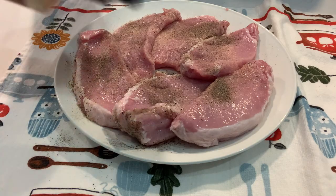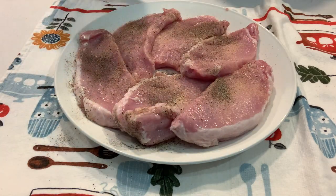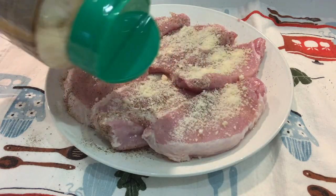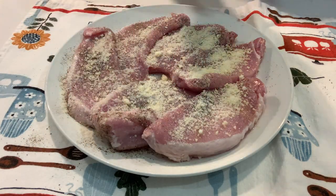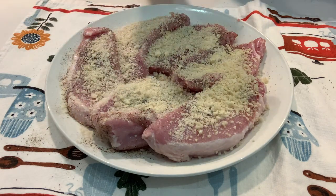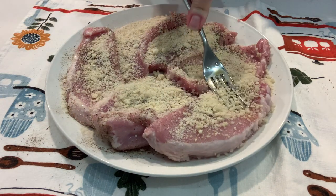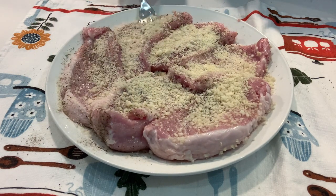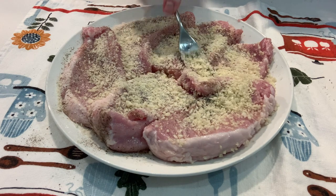After you have this all seasoned up with those simple seasonings, we're going to go in with parmesan cheese — I'm just using the kind that's already grated in the green bottle. Then you're going to go on top of that with the panko breadcrumbs. These are just the original, not seasoned.